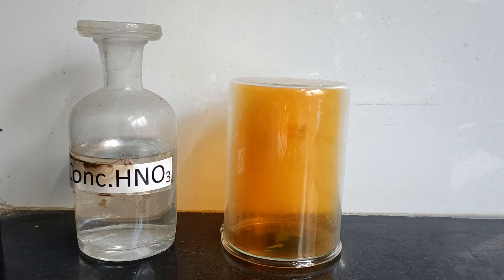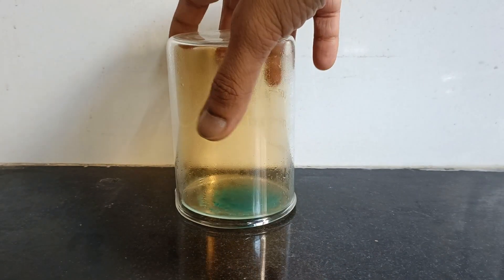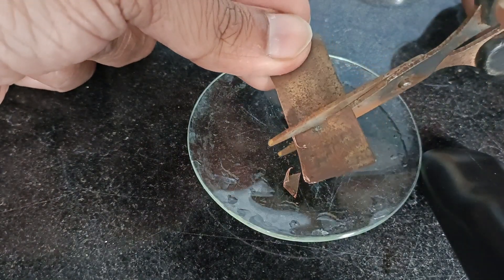The nitrogen dioxide gas starts to leak out from the spaces between the watch glass and the beaker. I tried to remove the beaker but unfortunately it got stuck. So I am going to carry out this experiment again in the open space without the beaker.